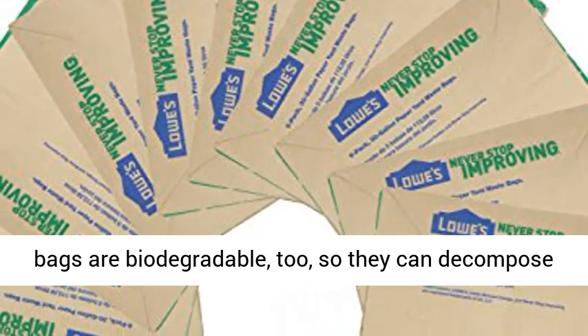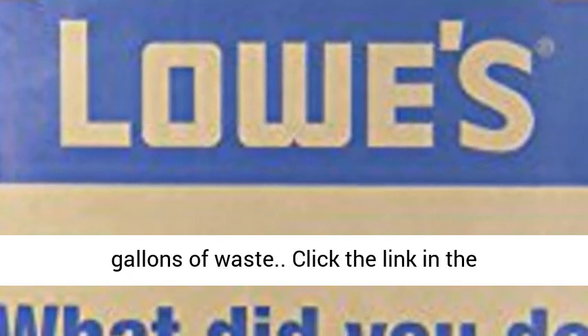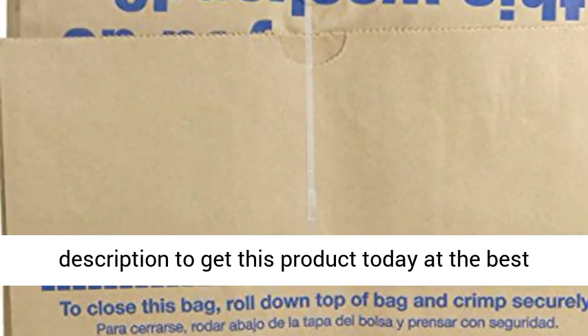These bags are biodegradable too, so they can decompose along with your compost. They hold up to 300 gallons of waste. Click the link in the description to get this product today at the best price.